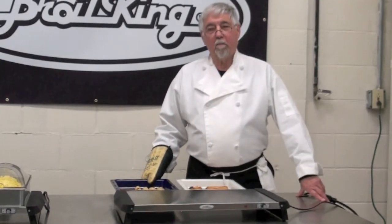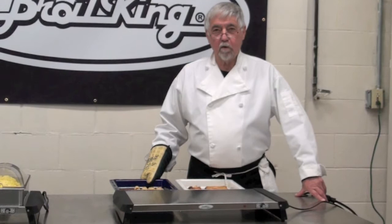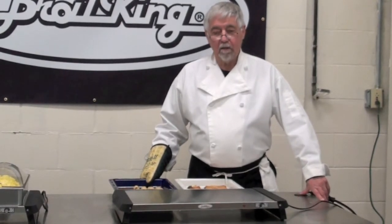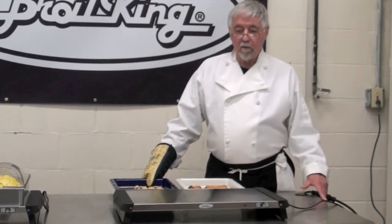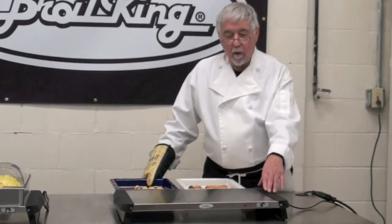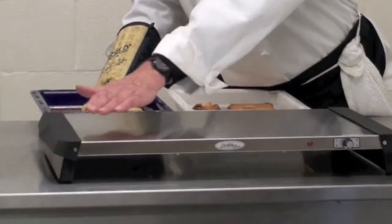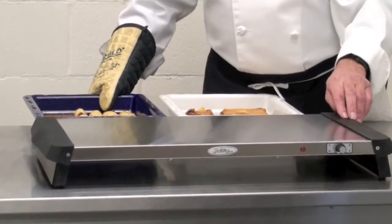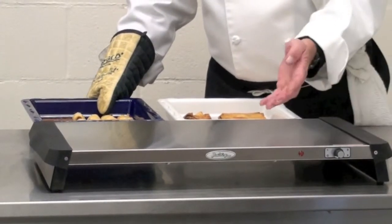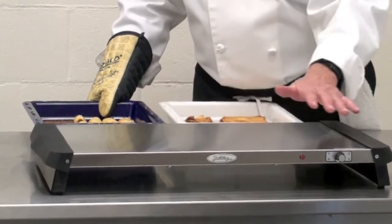After all the work in preparing your food in your kitchen, making sure that it's cooked properly and looks appetizing, one of the big problems that we see is serving. With our professional warming tray, we have a stainless steel surface which is capable of temperatures up to 200 degrees, and commercial quality components that makes this a long-lasting product.